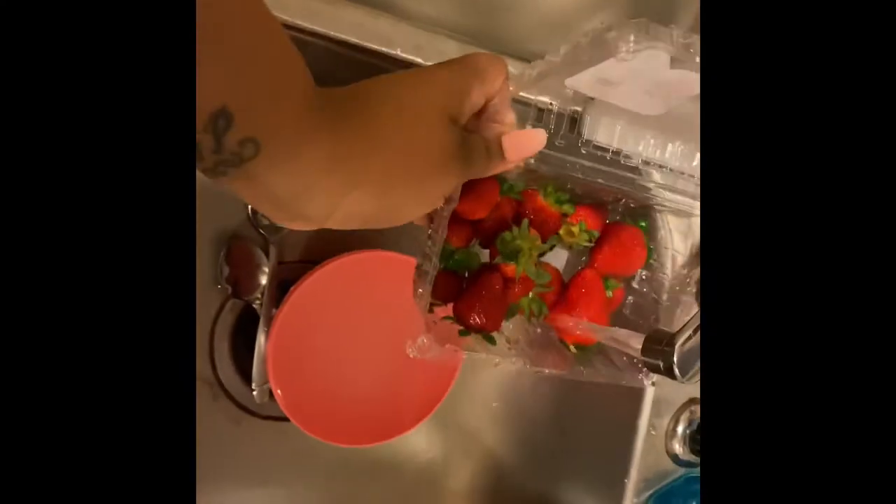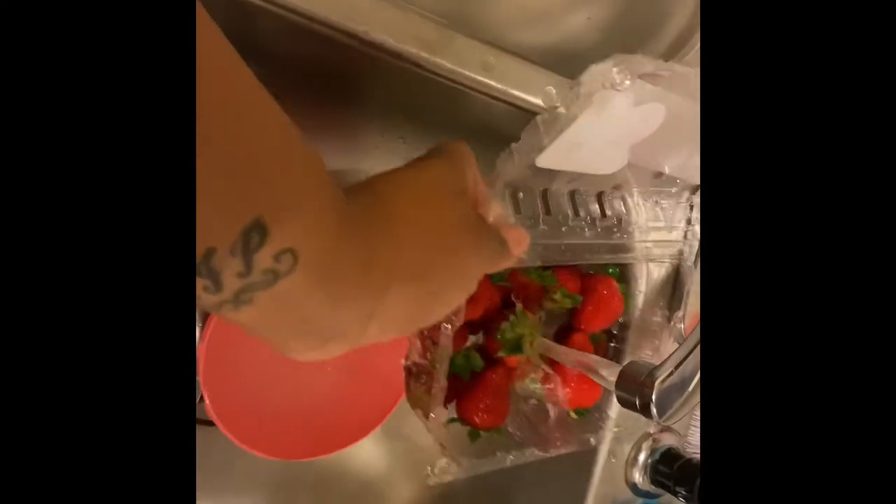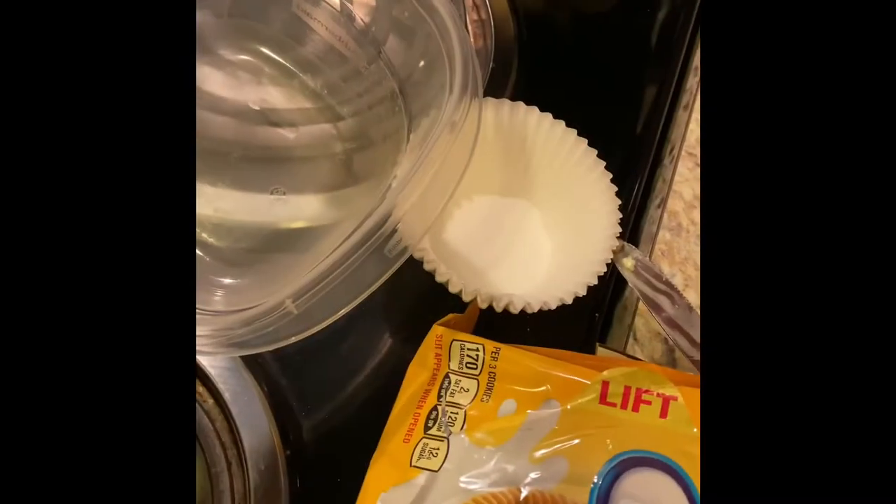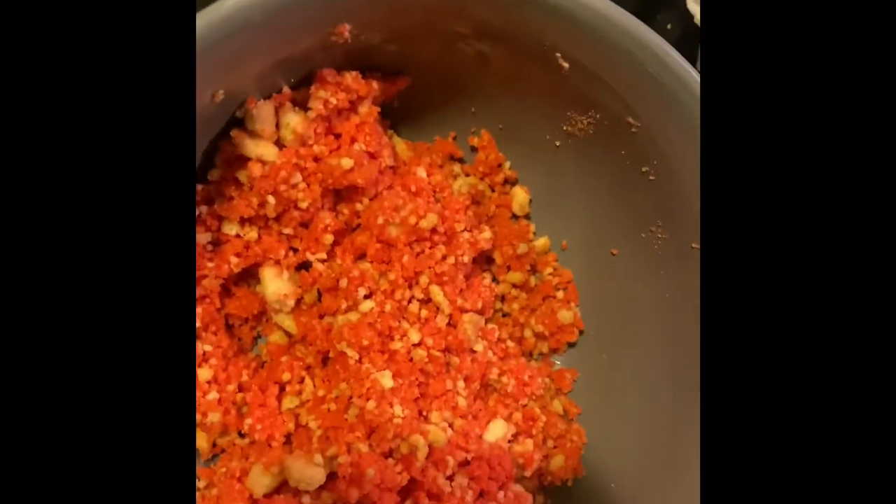Welcome back to my channel. I want to show you guys a quick tutorial on how I did my first attempt on some strawberry dipped crunch strawberries. All I did was wash them off, dried them off, and laid them on a dry paper towel.